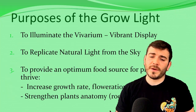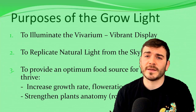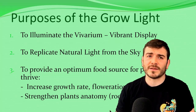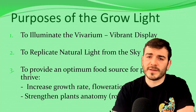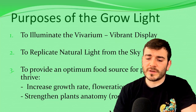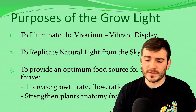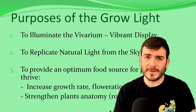There are three purposes to the grow light. First, it's to illuminate the vivarium to create a vibrant display. Second, it's to replicate natural light from the skies — we want it to look naturalistic, like actual daylight. And third, it's to provide an optimum food source for plants to thrive, increasing growth rates, floweration, and strengthening the plant's anatomy in terms of root growth, leaves, and stems being very hardy and sturdy.